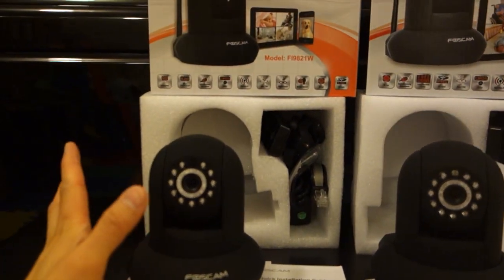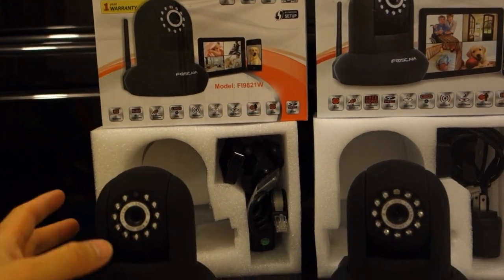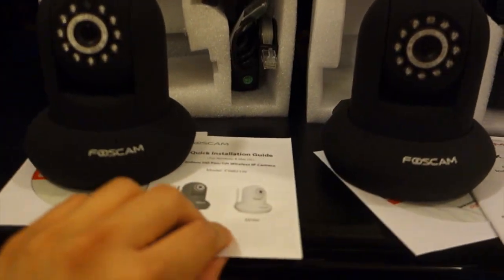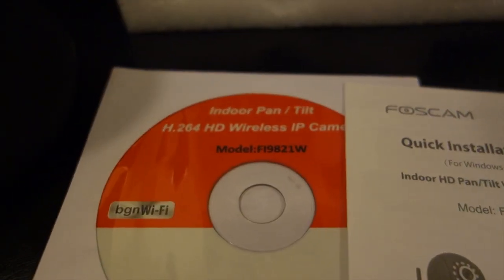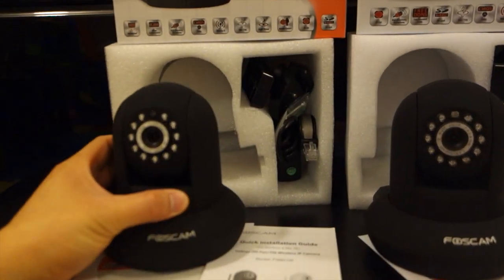Functionality-wise with the version 2, same thing — still 720p, still 1 megapixel CMOS sensor, night vision, motion detection. The box layout is a little bit different. The manual is just a smaller booklet compared to the previous one. The CD, even though it doesn't say V2, is still using the previous software, because just about everything is identical.